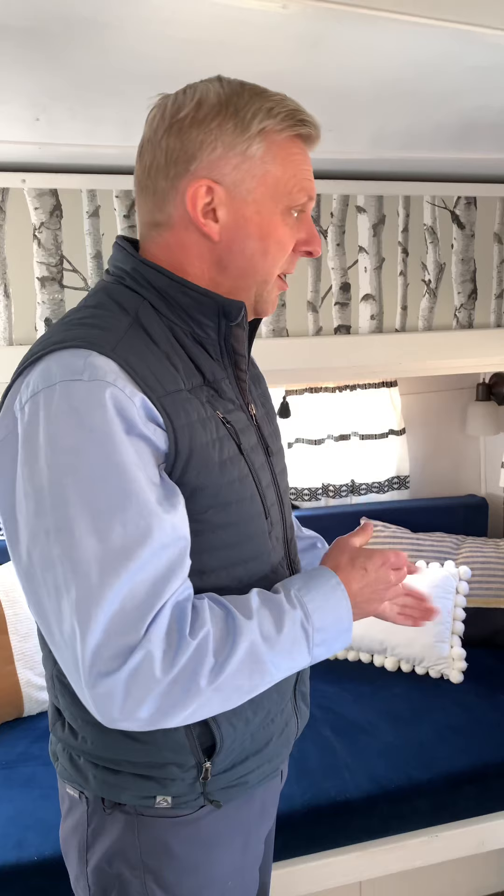First I'm going to talk you through water, the different water systems. This one has — and most vintage trailers have — both a tank that you can fill, usually about 15 gallons, plastic tank, and a direct line into the sink from an outside hose.